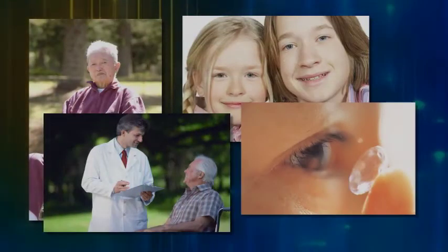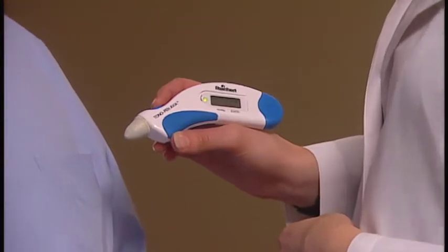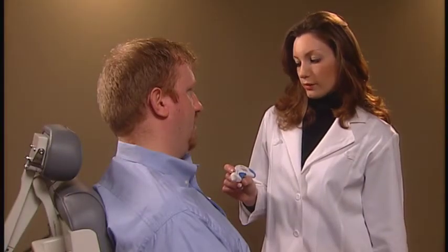Children, the elderly, wheelchair-bound patients, and soft contact lens patients can be examined easily. The simple handheld design of the device means that it can be easily used by a physician, nurse, or technician.